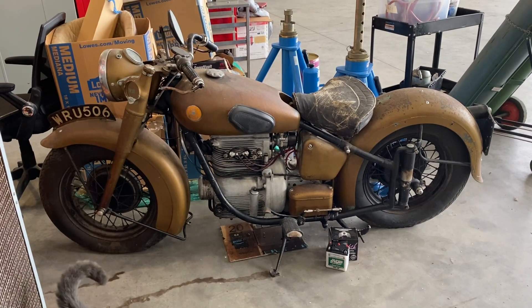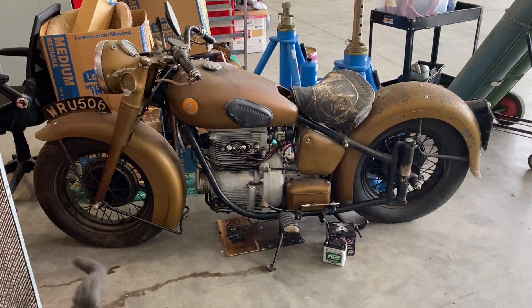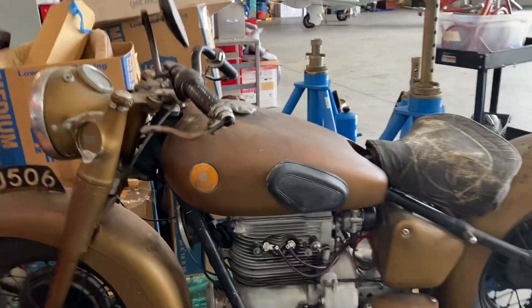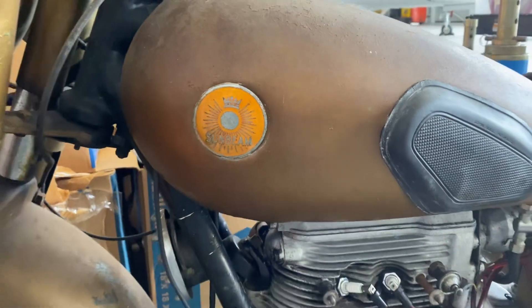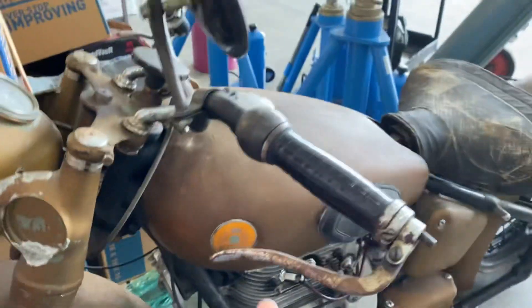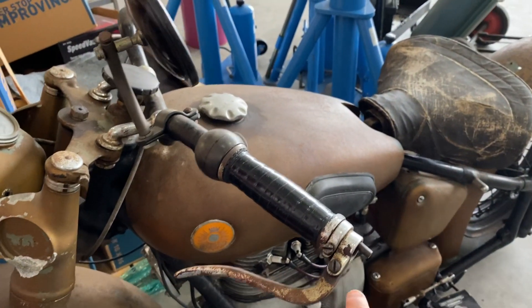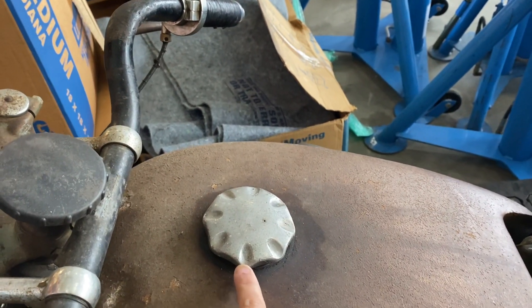Here we have a 1947 Sunbeam. I believe the badges are supposed to be blue, but I'll have to verify that. We got the horn in the front, the inverted levers, and the early gas tank cap.